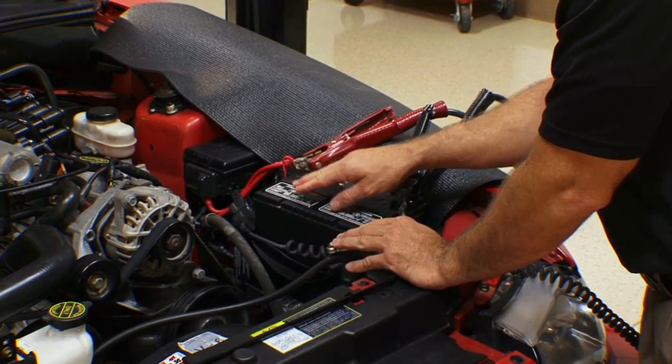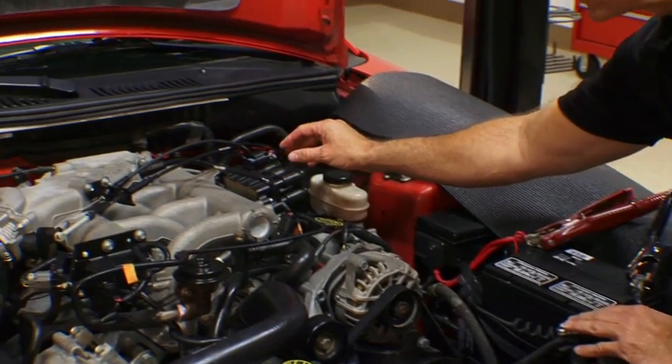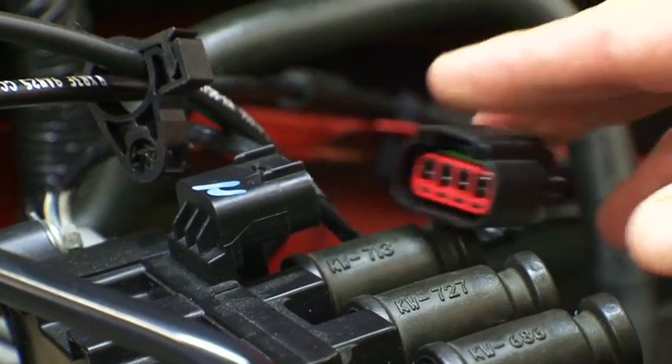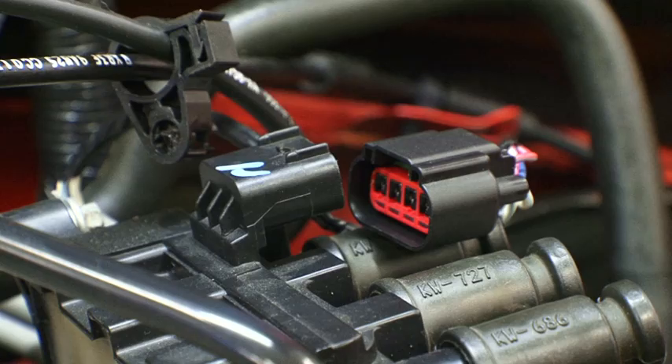Make sure your battery is in good shape prior to running this test. Then we're going to come over and disable the primary ignition. That's going to have the car crank but not start. Then we can run the test.